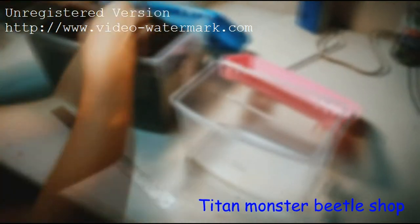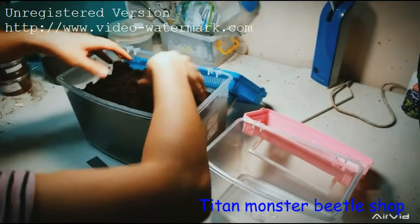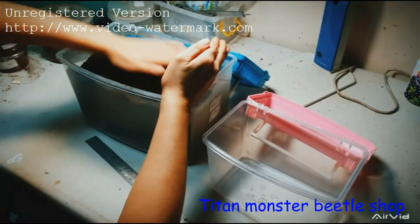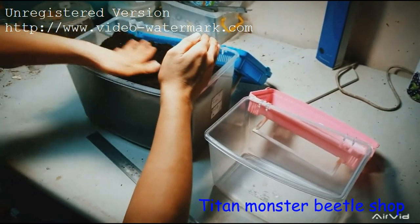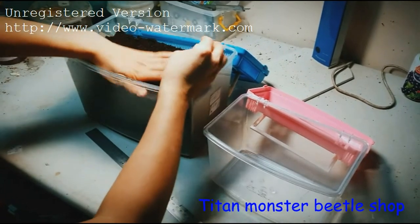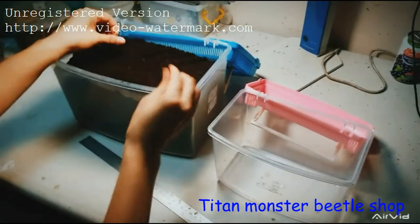The large box contains about seven liters of flake soil, and the small box contains about three liters of flake soil. When you put flake soil inside, before you use it, you should press it and give it some pressure to make the surface even.